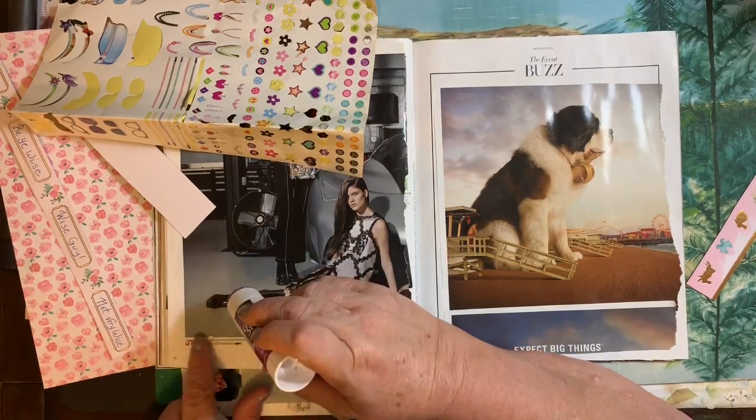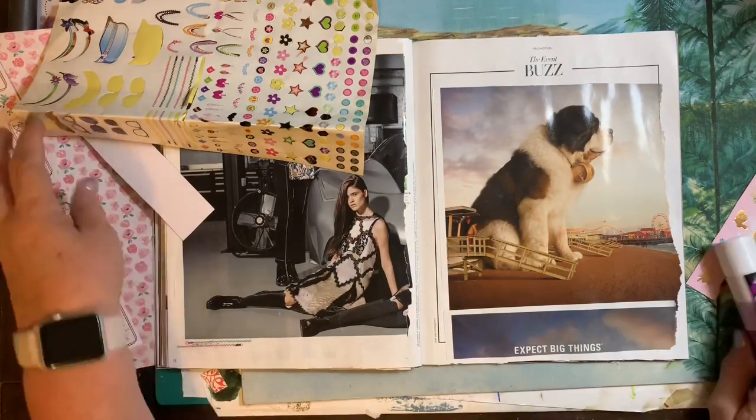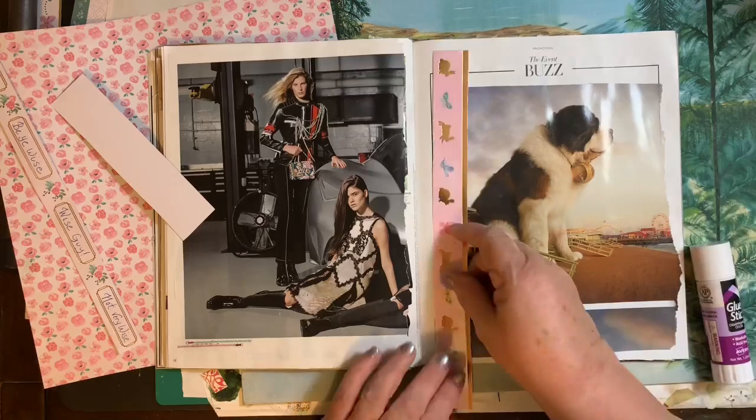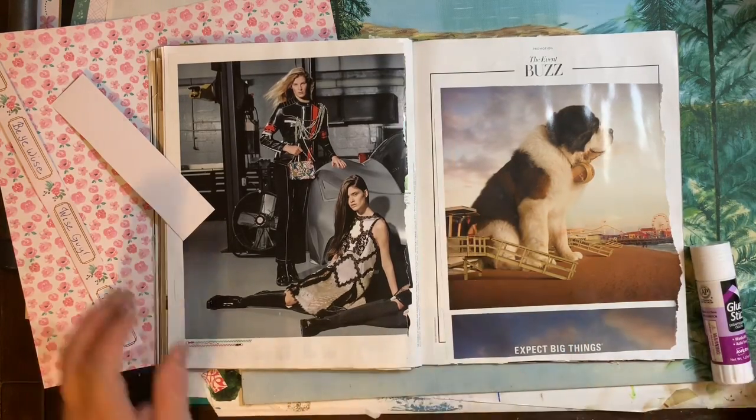And that's one of the pages of stickers that I pulled out of the bins — not a perfect page of stickers. I didn't even know if I was going to use them or not.